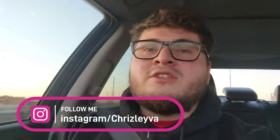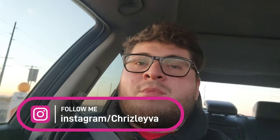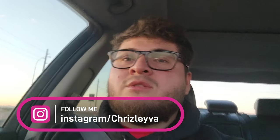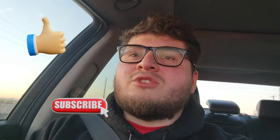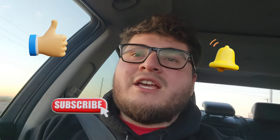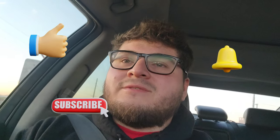That's going to conclude the video. Thank you guys so much for watching. Make sure to follow me on Instagram — that's where I mainly post before I even post on YouTube. Make sure to like, subscribe, hit that bell notification, and I'll catch you guys in the next one.